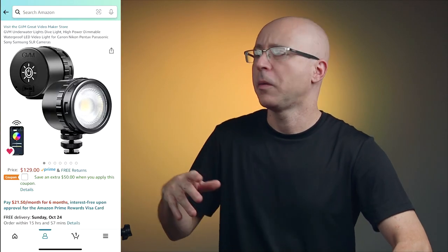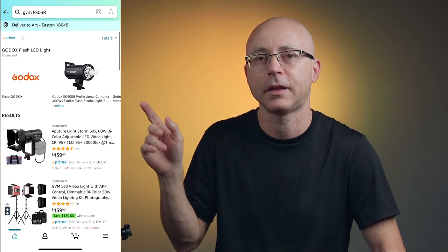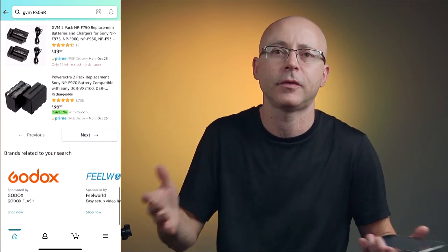They should actually list the model in the product listing. Every time you search for a GVM product, whether it's filmmaking lighting, RGB, whatever, they don't list the item model like you would expect — like 'Canon 1DX Mark III' and then 'DSLR.' So they should update their listing, because if you search 'GVM FS03R' nothing comes up.